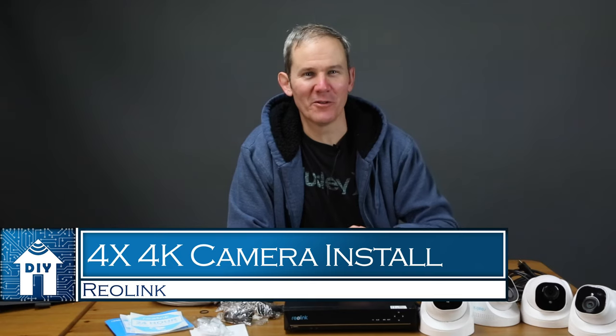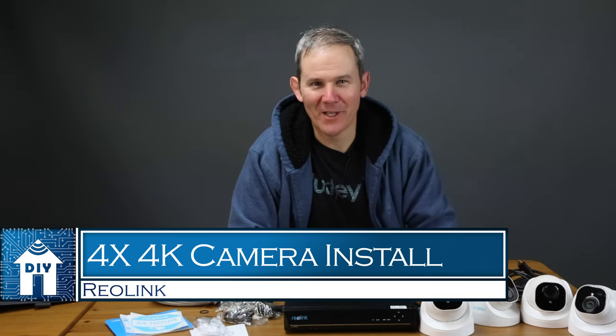Hey guys, today we are installing a 4-camera surveillance system from Reolink. I'll show you my install location, I'll run the wires from inside my home to the outdoor area where I'm going to be doing the install, we'll get those cameras mounted, and lastly we'll check out some footage.